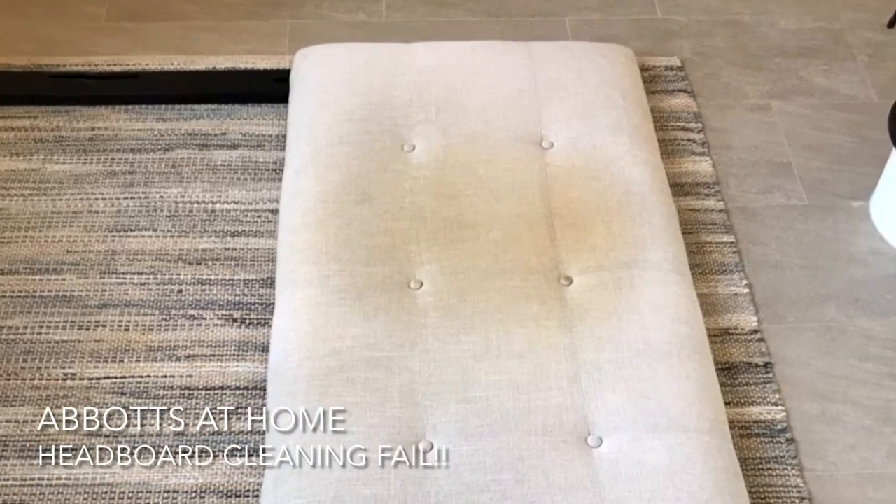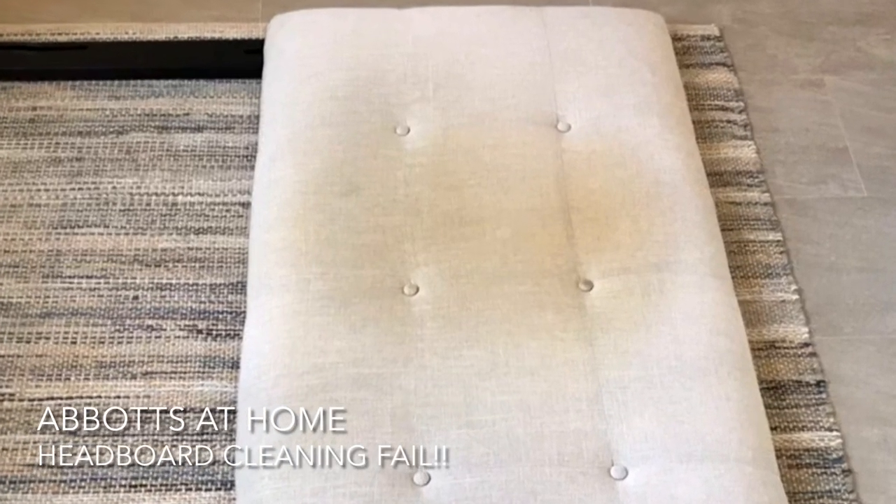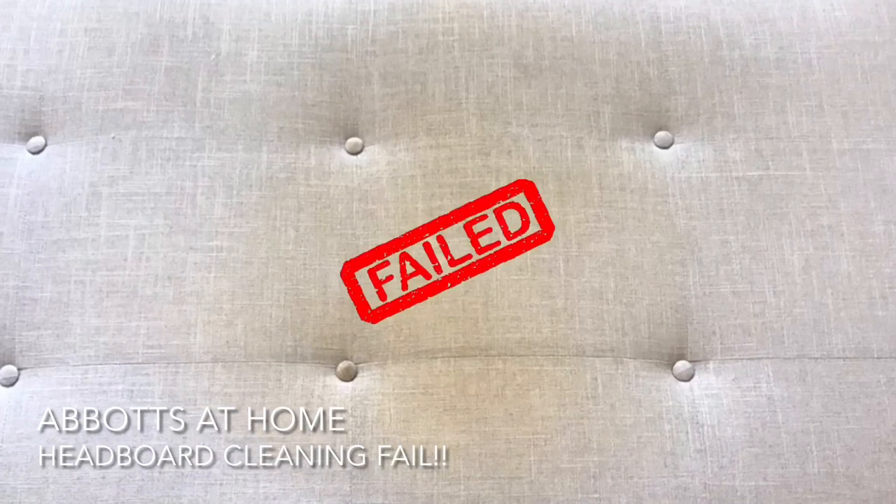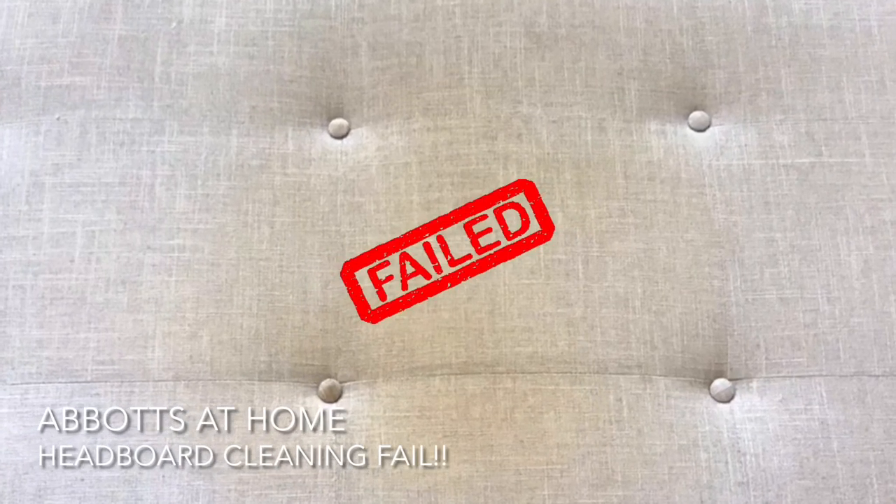Hi guys, today I'm back with another home cleaning project, but this one is a huge cleaning fail. I'm going to tell you exactly where I think this went wrong so that you can avoid the mistakes that I made when you're cleaning your own upholstered headboard.